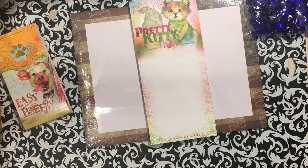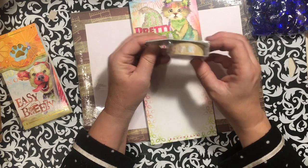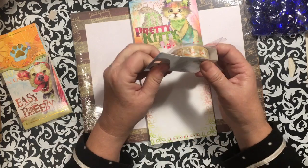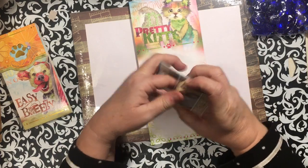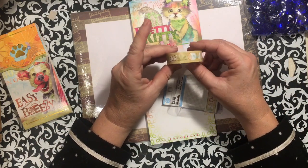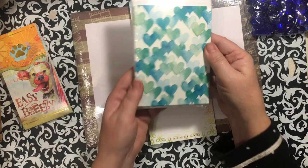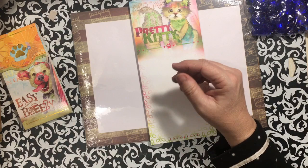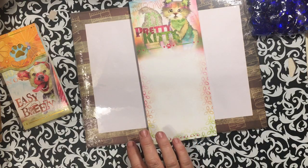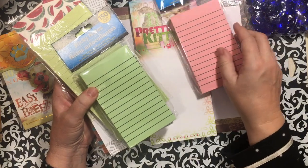They have this cute washi tape with botanicals on it and I picked that up — I have a purpose for it and it will go in a project box. I like their tape even though sometimes I have to use glue with it. I picked up these cards because of the teal — I hadn't seen those in quite a while; of course when I kept seeing them I didn't need them.